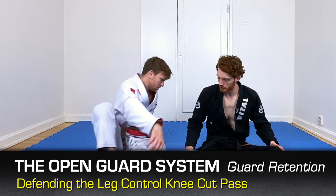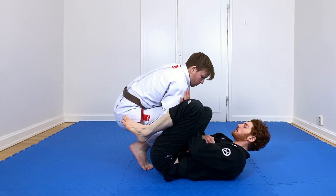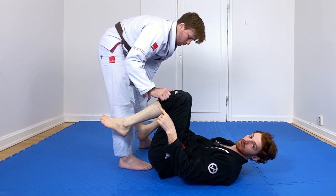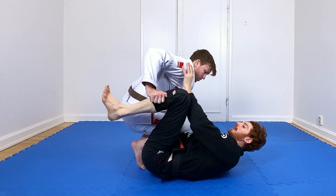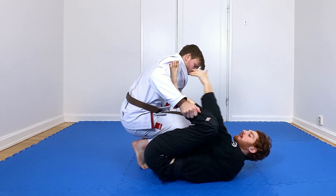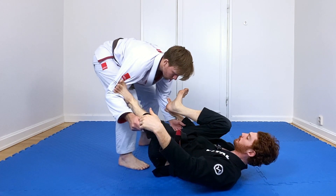Let's look at another knee cut variation. Previously he came in and had the lapel grip — we keep our knee tight, frame the shoulders, lasso the heel over, push, get the leg out. In this case he's going to enter for a knee cut but hold the pant leg. The difficulty is that now I can't lasso because of this leg grip — it's hard to go over. So instead, I'm going to push his shoulder and put my foot in the bicep. Using the same outside-leg mechanic, I can press and bring this leg back out.